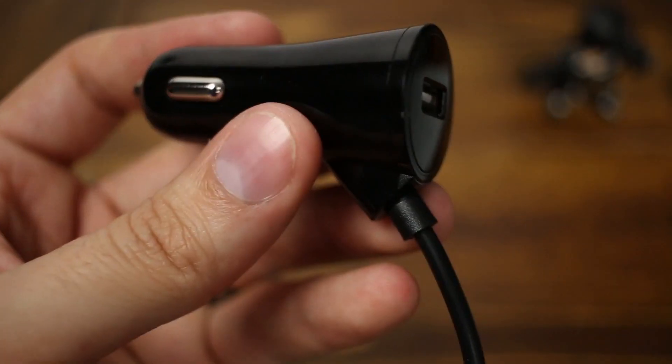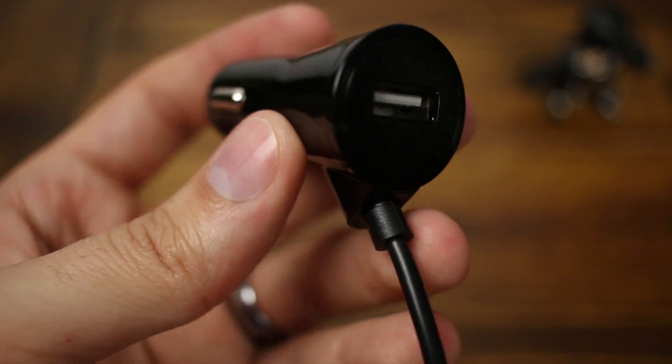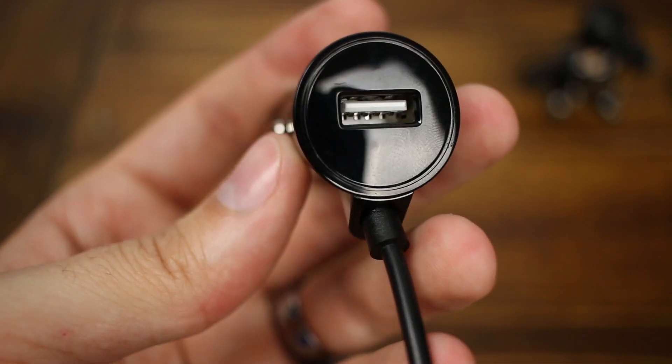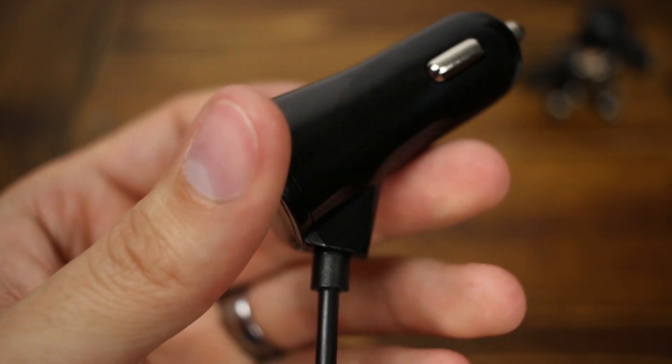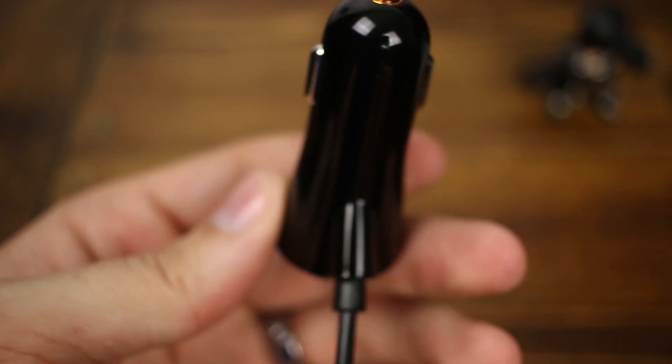The car charger feels and looks like cheap plastic. I wish they would have spent a little bit more time refining the design of the charger itself, but it's not really a deal breaker in the end. It does have a full-size USB Type-A port on it, so you can charge another device at the same time that you are charging your device wirelessly. I didn't test this feature because I didn't really have a use for it, but if you need it or think you may need it, it's there.